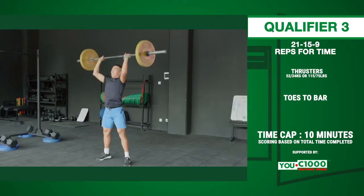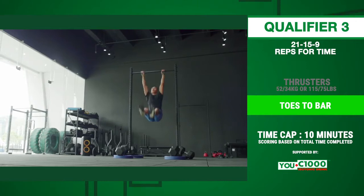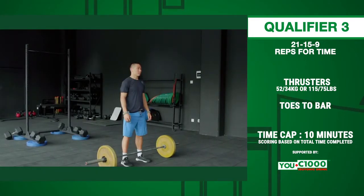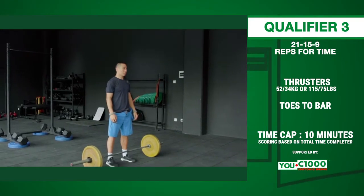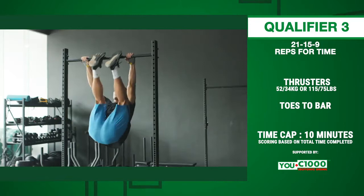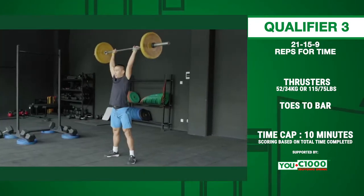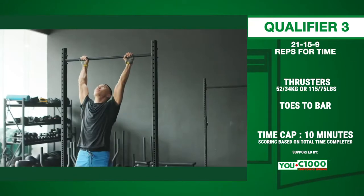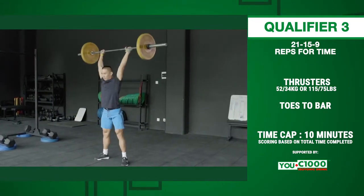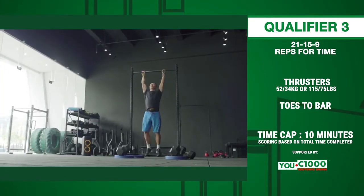Qualifier 3 is a 21-15-9 workout that includes thrusters and toes-to-bar with a 10-minute time cap. The workout begins with the barbell on the floor and the athlete standing tall behind the barbell. When the timer starts, the athlete must complete 21 thrusters and 21 toes-to-bar, then 15 thrusters and 15 toes-to-bar, then 9 thrusters and 9 toes-to-bar as fast as possible. The athlete's score will be the total time to complete the entire workout or the total number of repetitions completed before the 10-minute time cap.